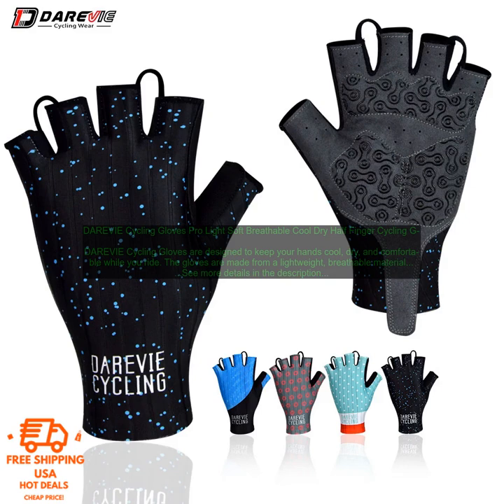Here are some of the benefits of using DAREVIE Cycling Gloves. Keep Your Hands Cool and Dry: the gloves are made from a lightweight, breathable material that wicks away sweat. Reinforced Palm: the gloves feature a reinforced palm for extra protection against the elements. Half-Finger Design: the half-finger design allows you to easily access your touchscreen devices while you're riding.